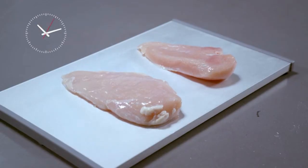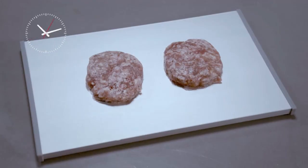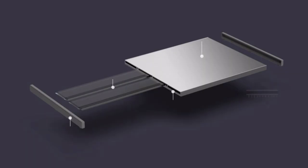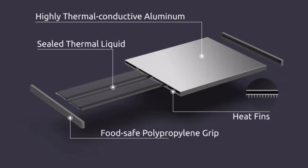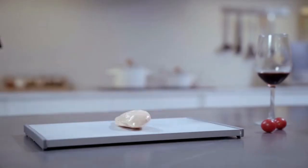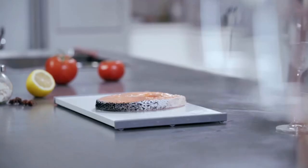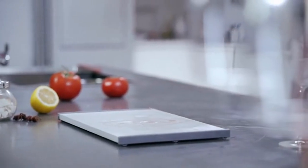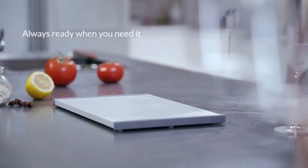Just throw any kind of frozen items onto Ice Gone and they will be ready for you to cook in a flash. Ice Gone works like a charm without the use of electricity, batteries, water, or microwave. It speeds up the thawing process with the help of its sealed thermal liquid. After use, Ice Gone quickly goes back to room temperature for continuous thawing.